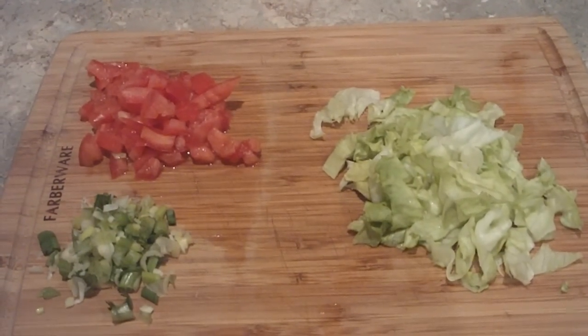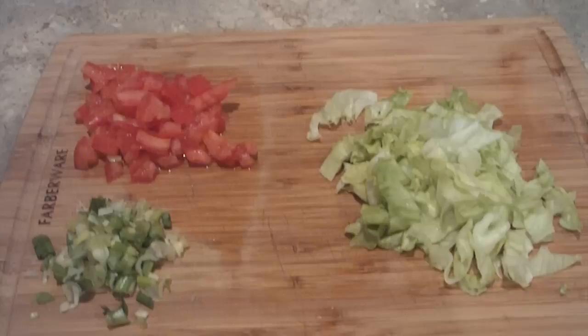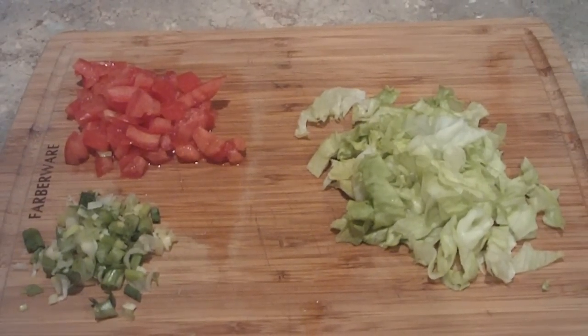Next you're going to chop up about two to three green onions, half of a tomato, and just a small amount of lettuce.